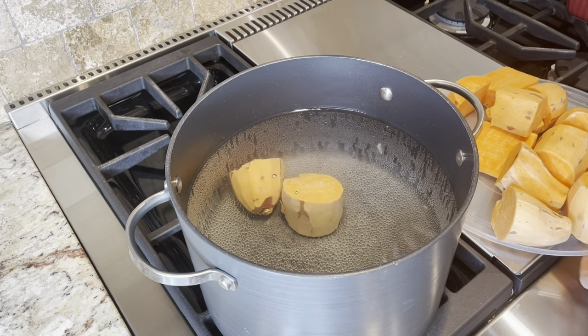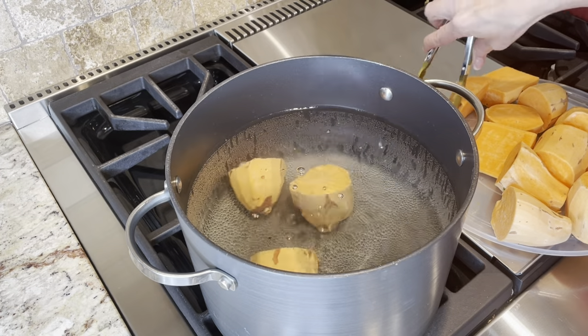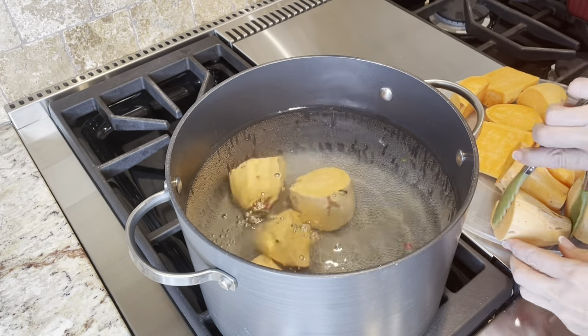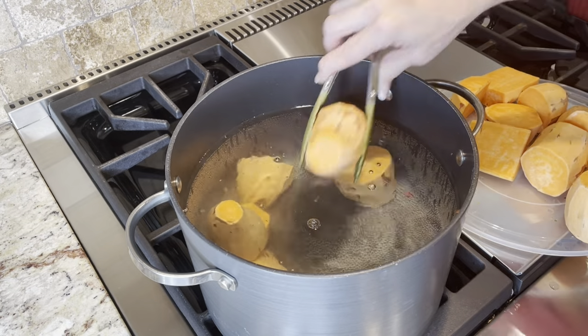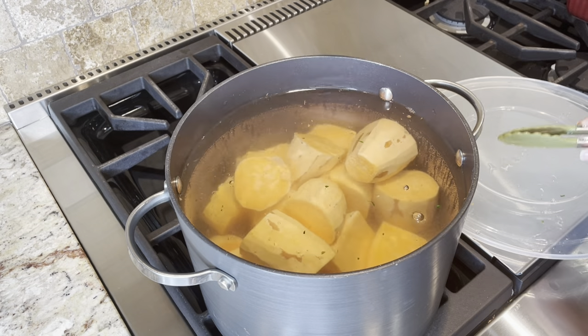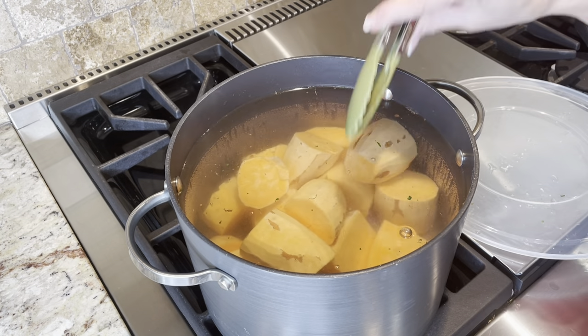I've taken my sweet potatoes and chopped them up into some smaller pieces and we're going to go ahead and put those in the boiling water now and let them come to a really good boil. We're going to leave these sweet potatoes in here probably about 15 minutes — we'll check on them.